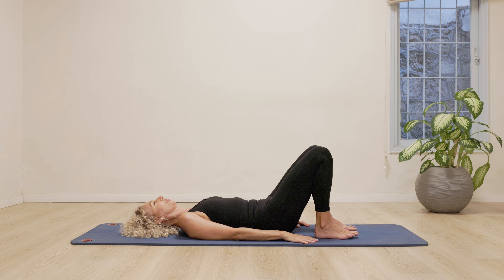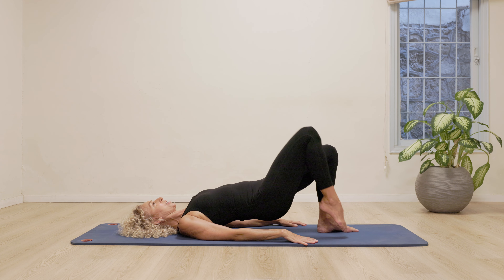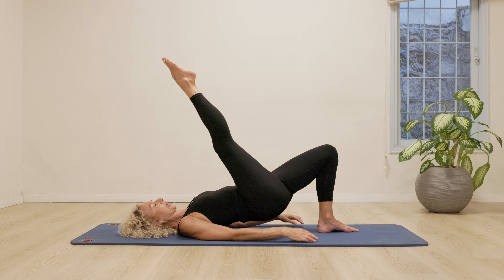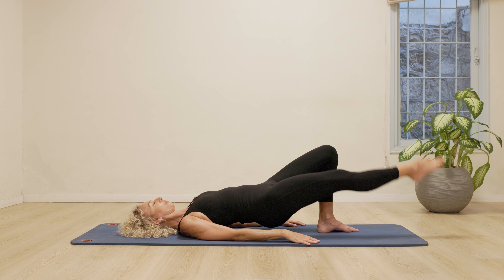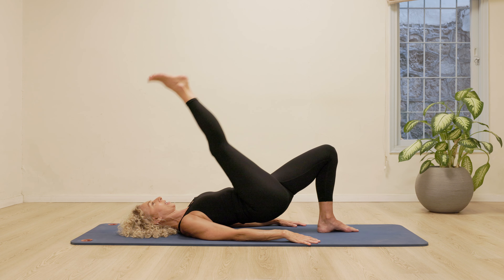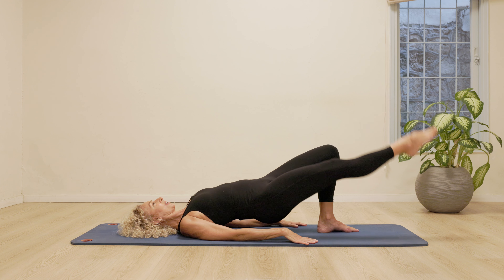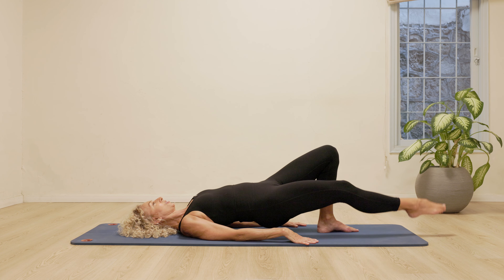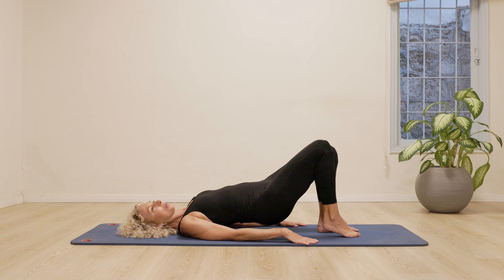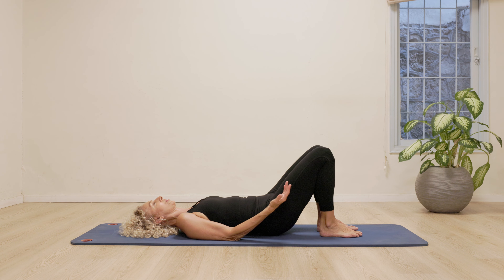I'm bringing my legs a little bit closer in. Lift, lift, lift, lift, lift. Reach the right toes up towards the ceiling. Keep the hips up high. Going to lengthen the right toes down towards the floor, then kick them up. If you like, you can choose to point and flex the foot. Really trying to keep the hips steady as high as you can. Let's do two more on the right leg. Bend the knee in. Roll down, relax for a second and then straight back up.